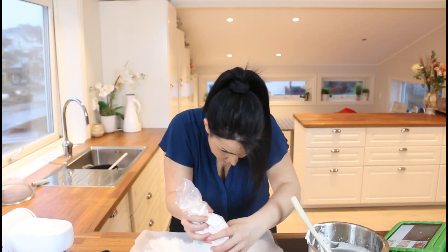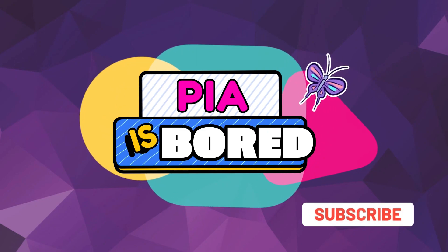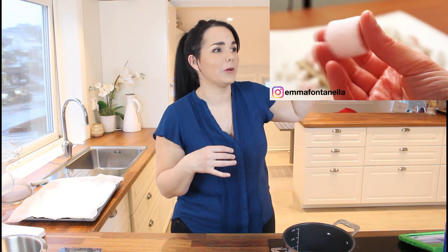Hi everybody, welcome back to another video! I am Pia and today I am extremely nervous — look at my hands. I know my kitchen looks like a mess. Ever since Emma dropped that recipe where she made these five-minute marshmallows, all of you bombarded me through Instagram and YouTube that I had to try them. When I saw the recipe I was always amazed but also like, homemade marshmallows? This looks way out of my league, let's face it.